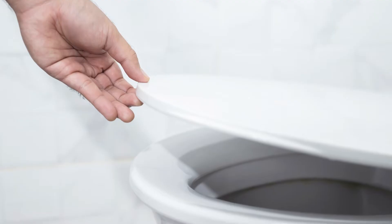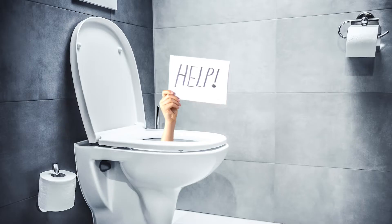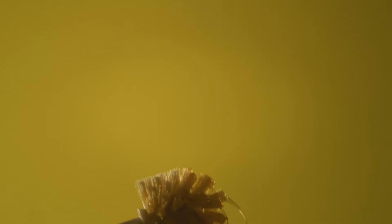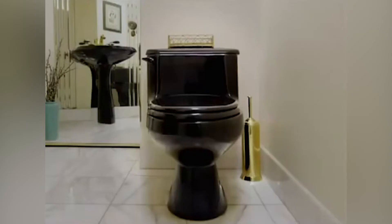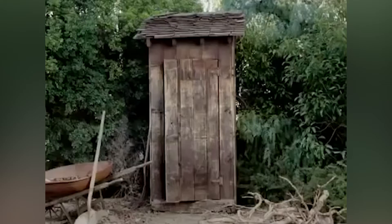You should hear a click, which signals a secure fit. Just be sure the seat is attached properly, otherwise the next person who uses the toilet could get a very unpleasant surprise. And lastly, now that you're done, it's time to celebrate your clean toilet! Of course, not all toilet seats are made the same, so you should carefully test the hinges of your toilet when attempting this cleaning hack for the first time.